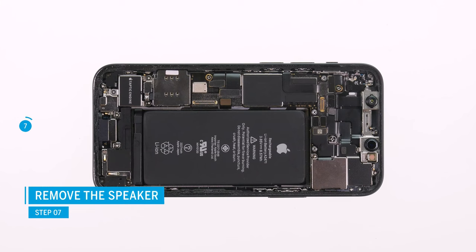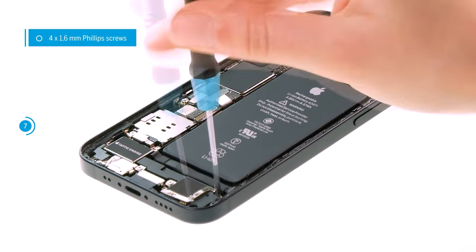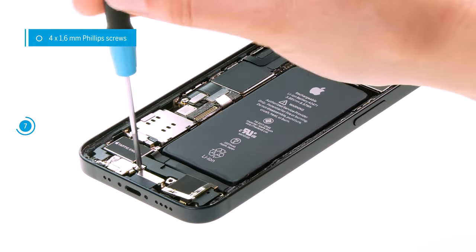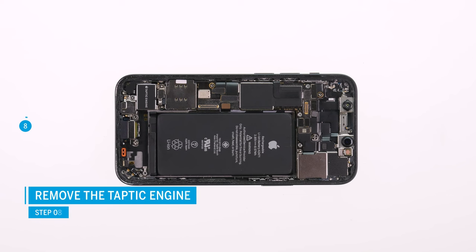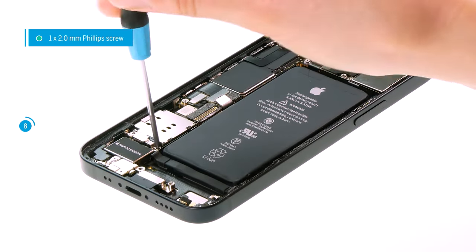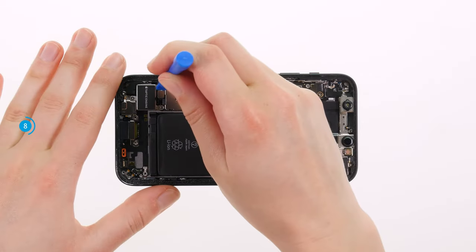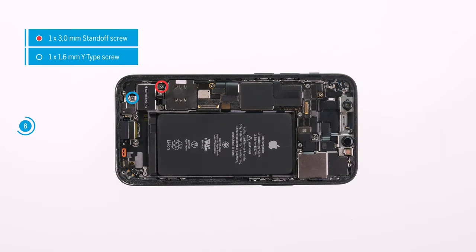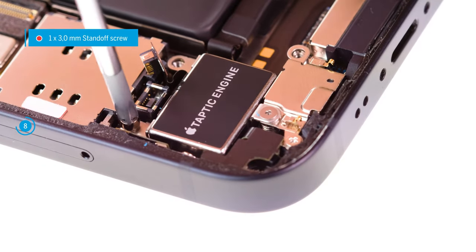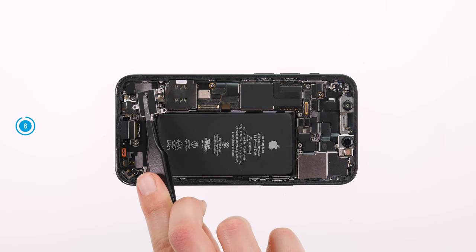To be able to remove the battery safely, you have to detach the speaker and the taptic engine first. Loosen the four phillips screws of the speaker and remove it from the device. To detach the taptic engine, you first have to take off the cover plates above its connector. To do so, loosen the two phillips screws, then put it aside. Separate the connector of the taptic engine. Then loosen two more screws that hold it in the case. Afterwards, you can carefully remove the taptic engine from the device with a pair of tweezers.